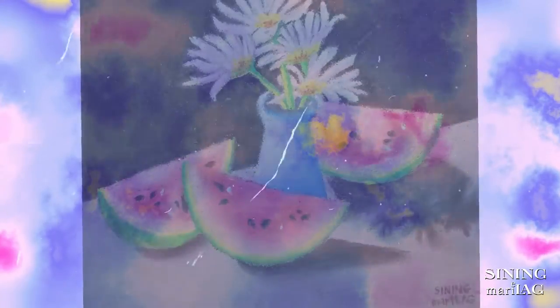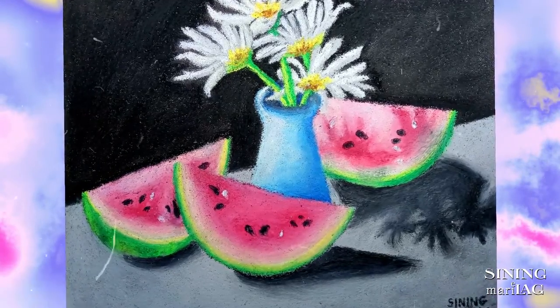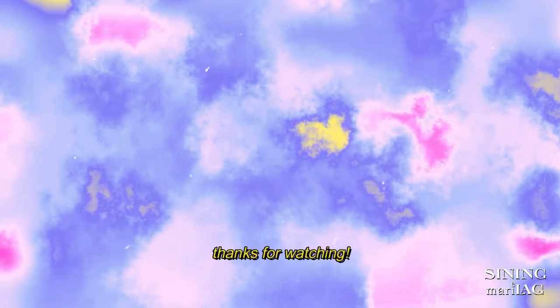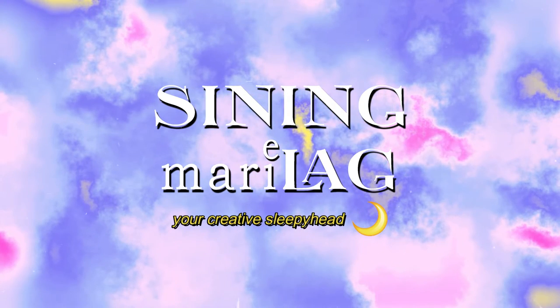Tapos na siya! Kala ko mauna pang matapos yung artist kaysa sa art niya. And here it is! Thanks for watching! Again, this is Sinning Marilag, your creative sleepyhead.